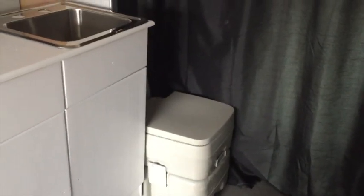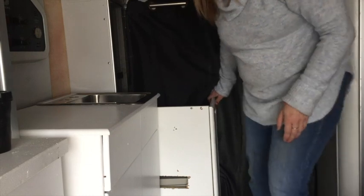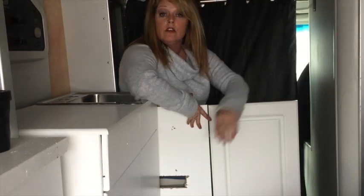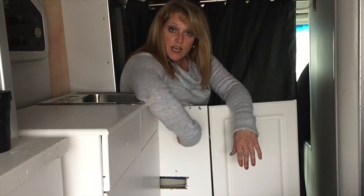I bought the port-a-potty and it fits nicely into that little nook there. So what I'm going to do is come up with something to make it a bit of a privacy thing. I'm thinking of using this — I don't know if I'll keep that. When I'm on the toilet, I have a little bit of discretion. At the same time, for the size of my hips, it's perfect if I didn't have this board in here.